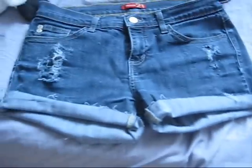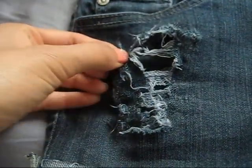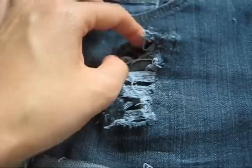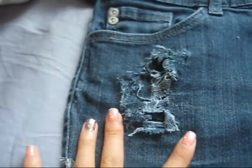Yesterday I pretty much just spent my time distressing these jeans. I cut them off from a pair of jeans from Forever 21. I'm so sad though, because I accidentally ripped my white threads — they were supposed to connect all the way across, but now I just have this big hole. But it's okay, I'm going to work with it.